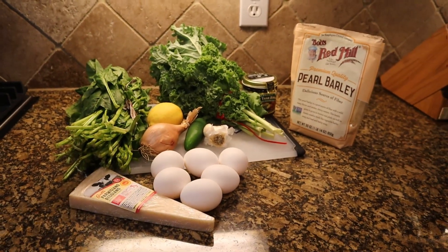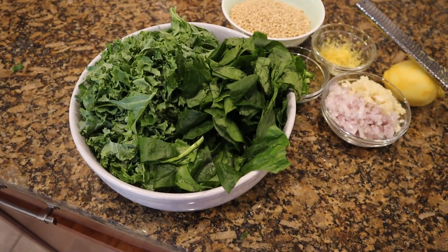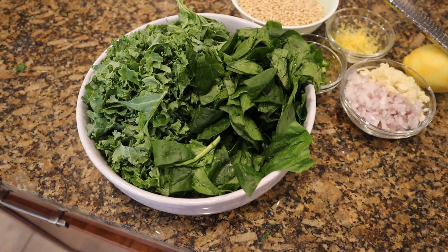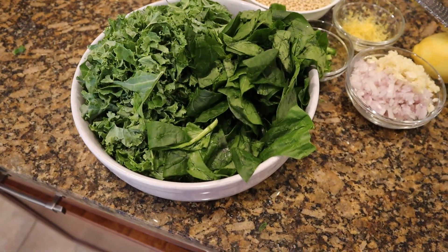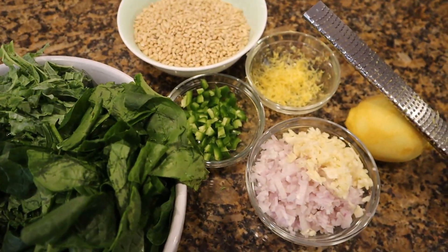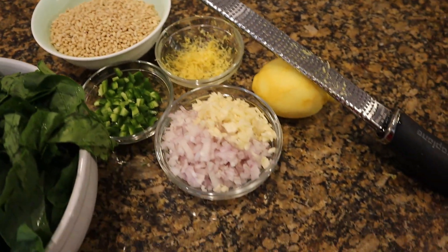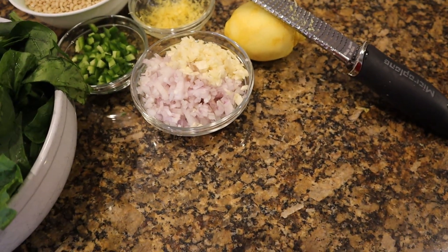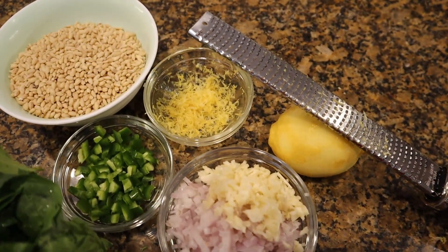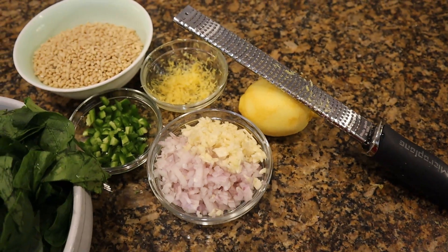Our ingredients are prepped. With the curly kale, I stripped it off the stems and cut it into quarter-inch ribbons. With the spinach, I did a rough chop. The jalapeños are diced. I finely chopped the shallots and garlic, and here is our lemon zest — I used my microplane to zest the lemon.